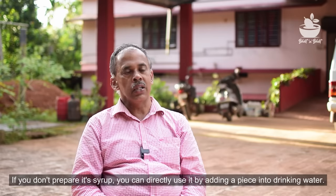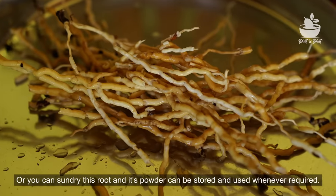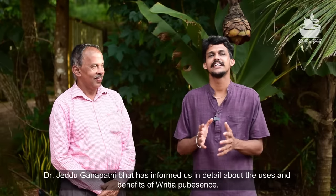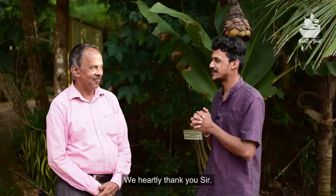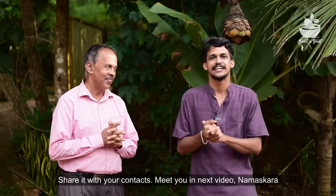We will add to the roots. We will be simple and we will add to them. If you have any questions, you will be able to answer your question. We are also interested in the knowledge of the Zeddu Ayurveda and Malikar. We are also interested in Dr. Shri Ganapati Bhatt and this knowledge of Zeddu Ayurveda. See you in the next video. Namaskar.